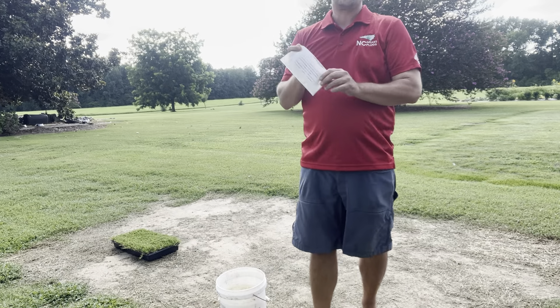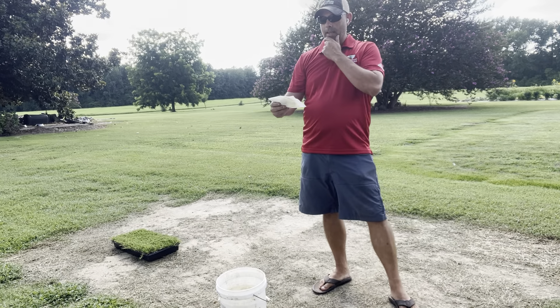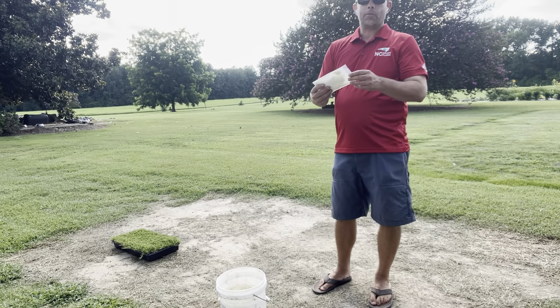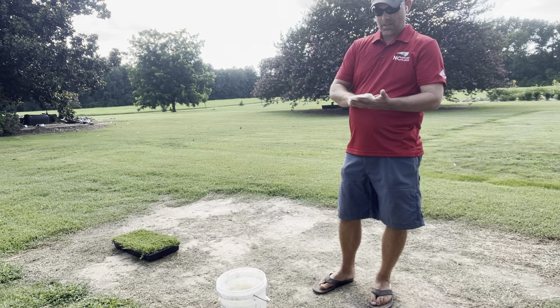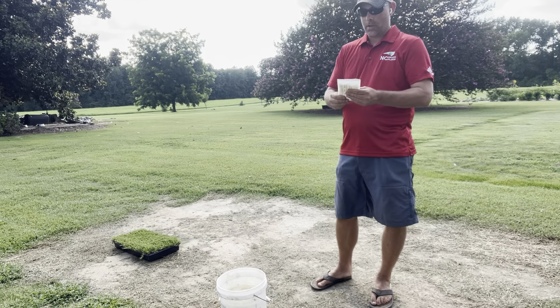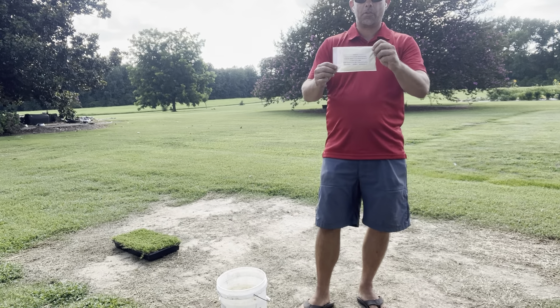So these are soil moist fines. Soil moist fines is a root dip mix that reduces plant waterings. What it does is we're going to mix this into water, it's going to swell up, and we're going to dip our plug into it before we put it in the ground.